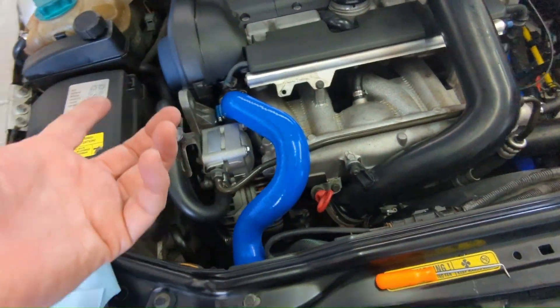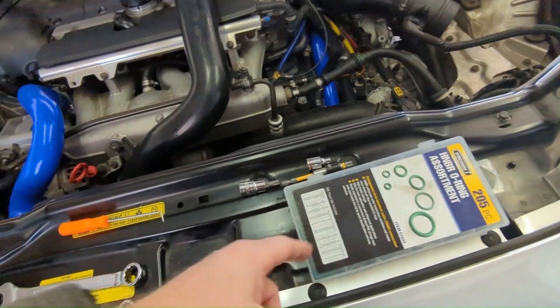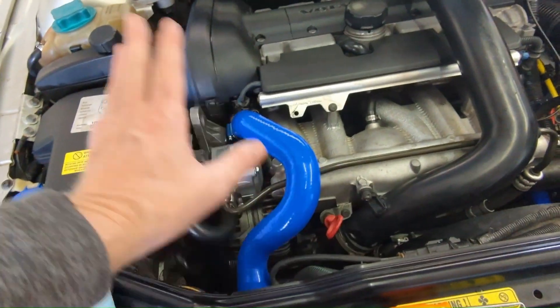I put a green one on because all the Google images showed a green one. So I got one of these HNBR O-rings, found the right size, got it in there. It went in better. I was able to get the coupling all the way to the three-millimeter spec and everything's working fine.